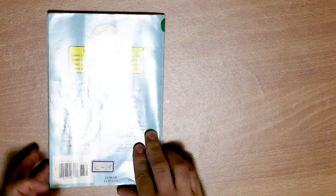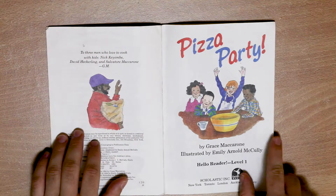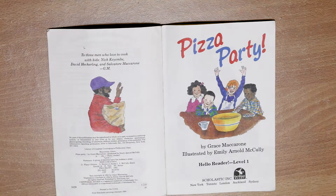The end. Thank you for watching. I hope you can join us next time. Goodbye.